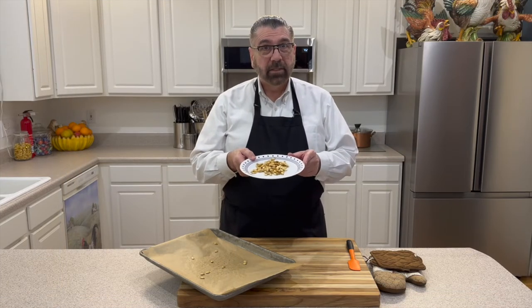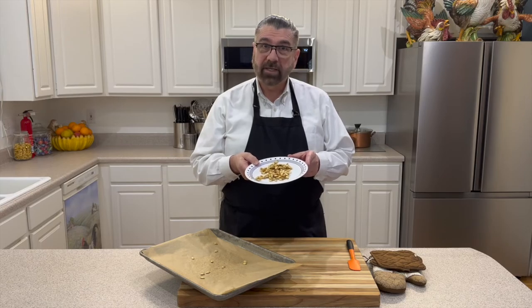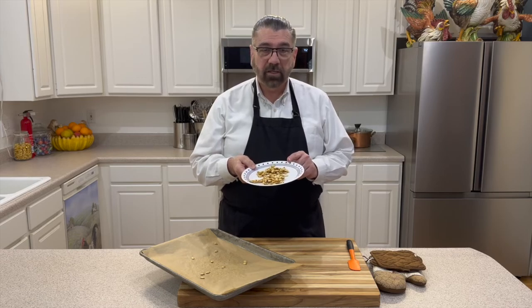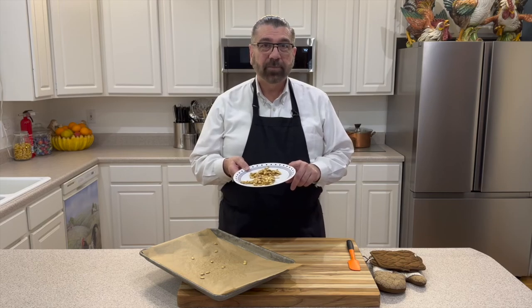Don't throw those spaghetti squash seeds away! Follow this simple technique and you can make your own roasted spaghetti squash seeds — a healthy snack. Put anything on them that you want: garlic, salt, pepper, paprika, onion powder — whatever you like, make them your way. If you like this content, check out one of the two videos here, and don't forget to like, share, and subscribe. I'll see you in my next video, bye bye!